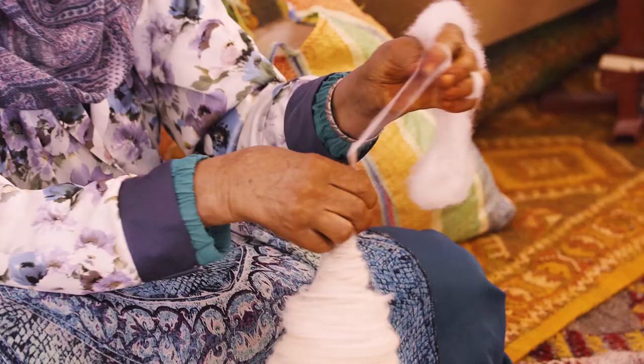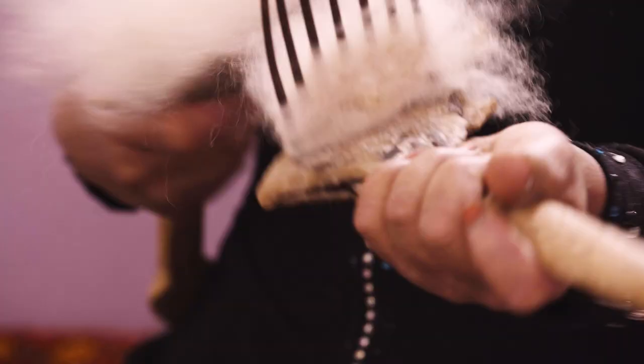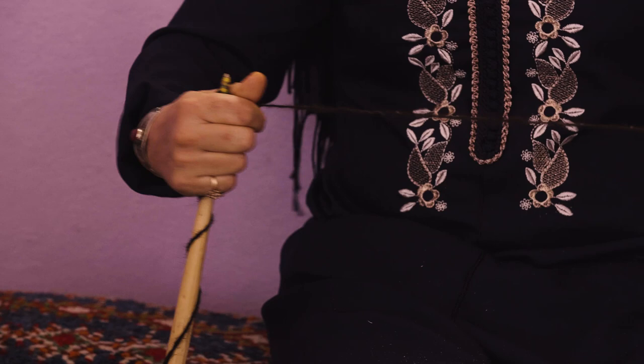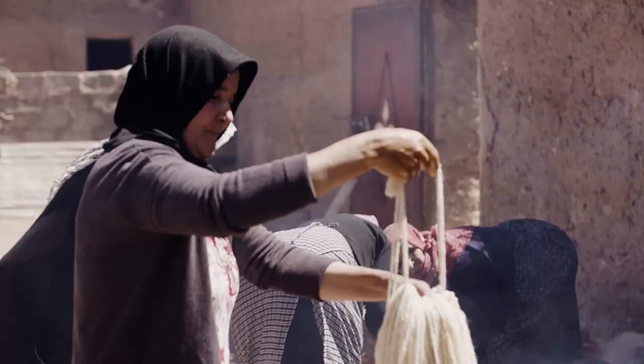One of the things that is different about Salaam Hello is we don't buy pre-spun wool from markets. We have the artisans themselves brush and card and spin the wool all by hand. And what that allows the wool to do is be super strong, so the rugs are quite durable and can withstand the test of time.